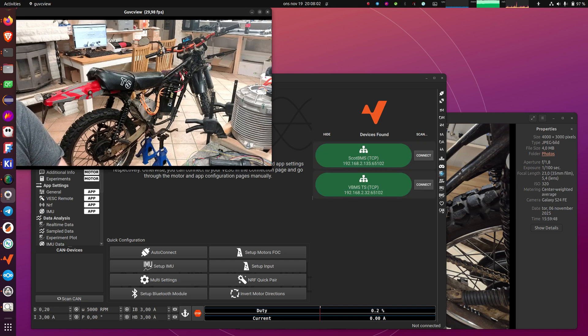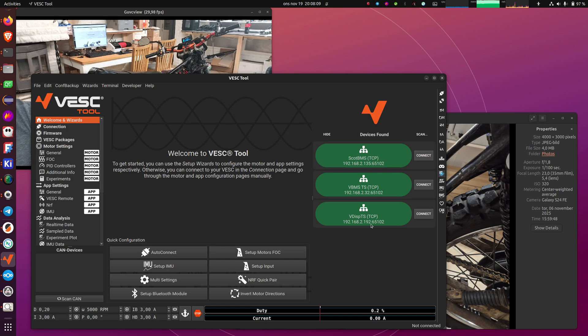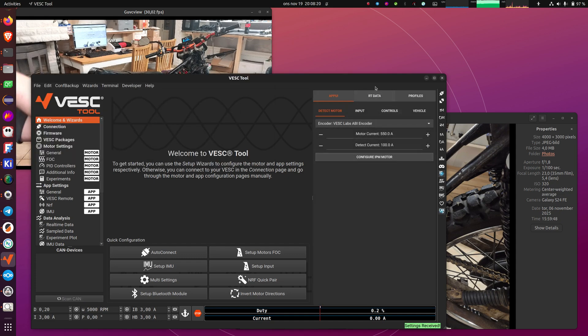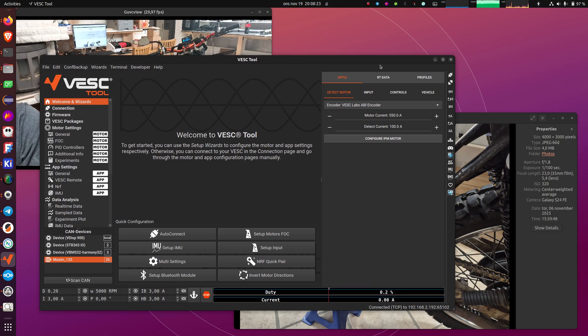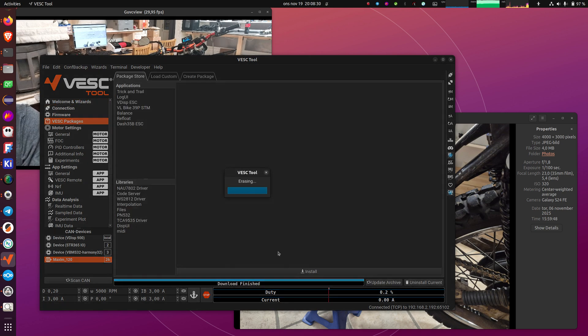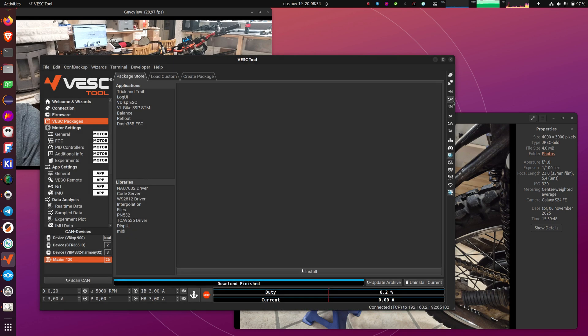This key goes to the Harmony32 BMS which does the pre-charge and then switches everything on. What I've done already is configure the display to connect to my Wi-Fi here, but if it's not connected you can connect it using CAN or Bluetooth from the Maxim. I will be using Wi-Fi. Now I'm on the Maxim — I will start by uninstalling all packages, loading the default moto config, and loading the default app config. So the Maxim now is as it will come when shipped, with no configuration done and no package installed.